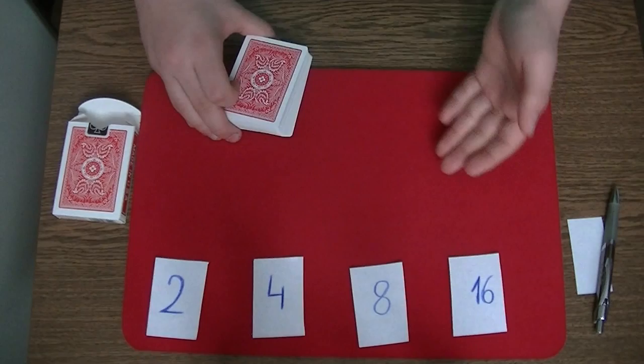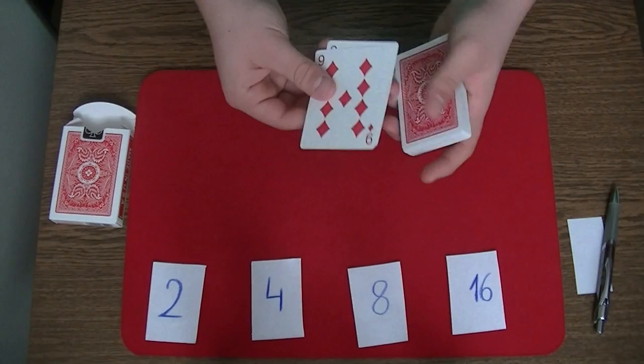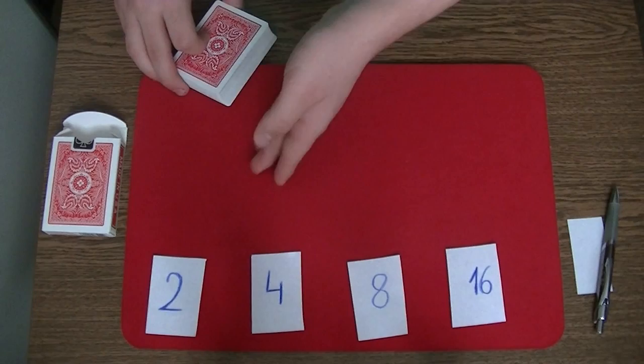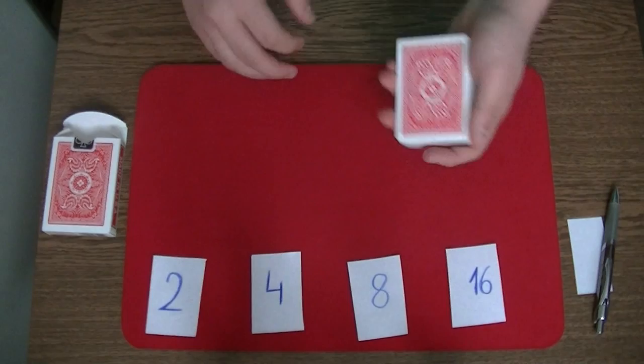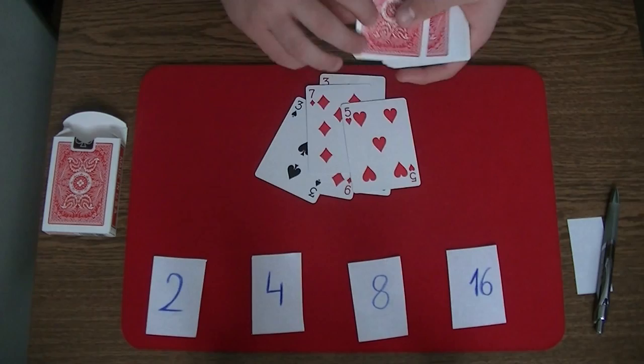So 15 minus 8 is 7, and after that you have to double the number: 7 times 2 is 14. The spectator deals 15 cards on the table and you memorize the 14th card. Now let's say the spectator picks the number 19. This time the number 16 works. So 19 minus 16 is 3, and 3 times 2 is 6. You give the deck to the spectator and he deals the top 19 cards on the table. You memorize the 6th card.